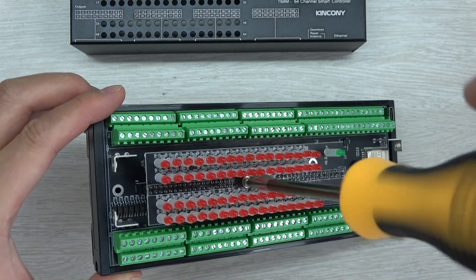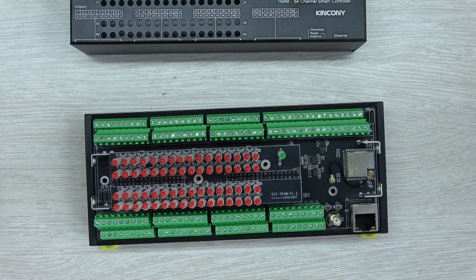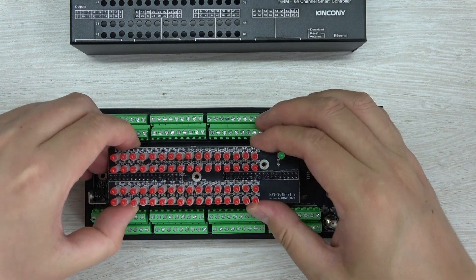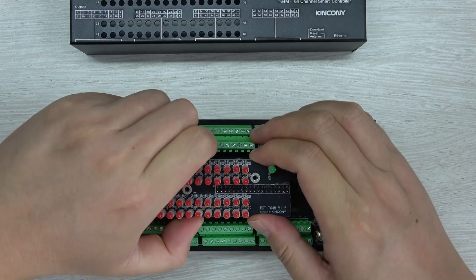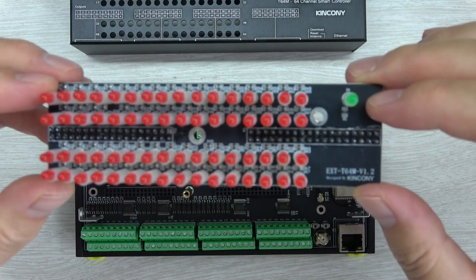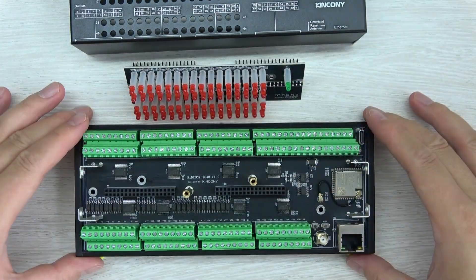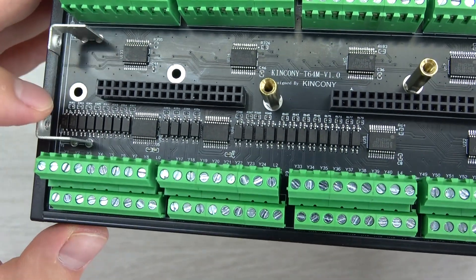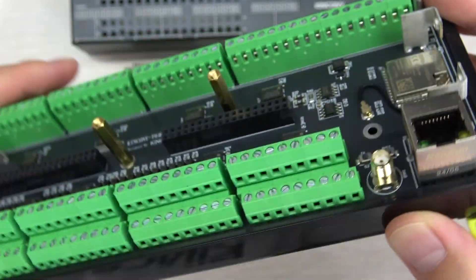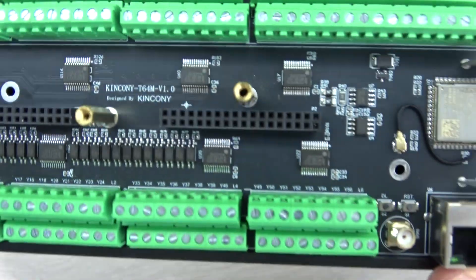You can see the LED indicators on the top PCB. Let's remove this part. You can see the I2C external expander chips. On the back, at the bottom side of the PCB, there are many MOSFETs — every MOSFET supports 4A of load current.